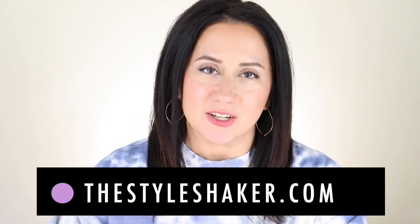Hey everybody, welcome back to the channel. I'm Brit, creator of The Style Shaker, your guide to cleaner, greener beauty, skincare, and beyond. I try products out for you so you have a better idea of what to buy and, more importantly, what not to buy.